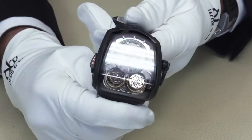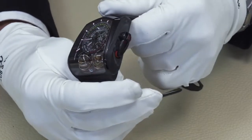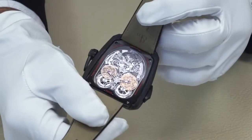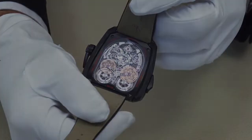The Twin Turbo Furious is a sports watch with high complications built-in, including twin high-speed sequential triple-axis tourbillons, a monopusher chronograph with reference time, and a decimal minute repeater.